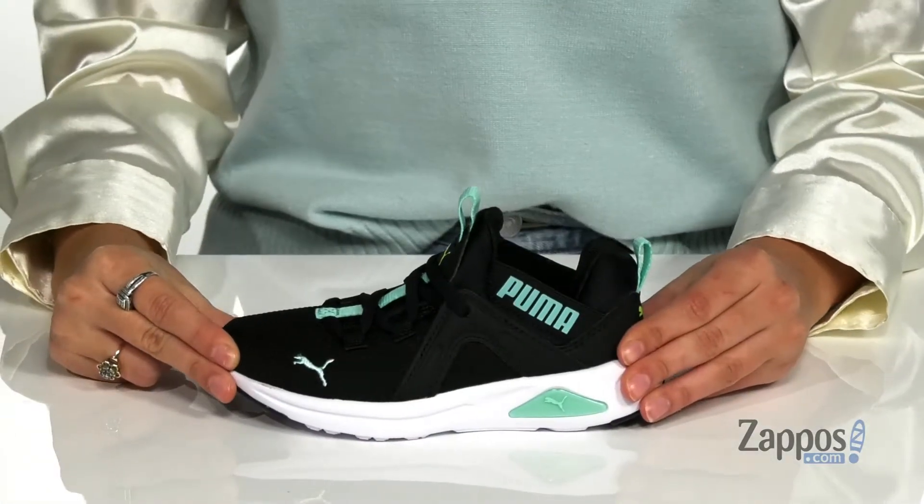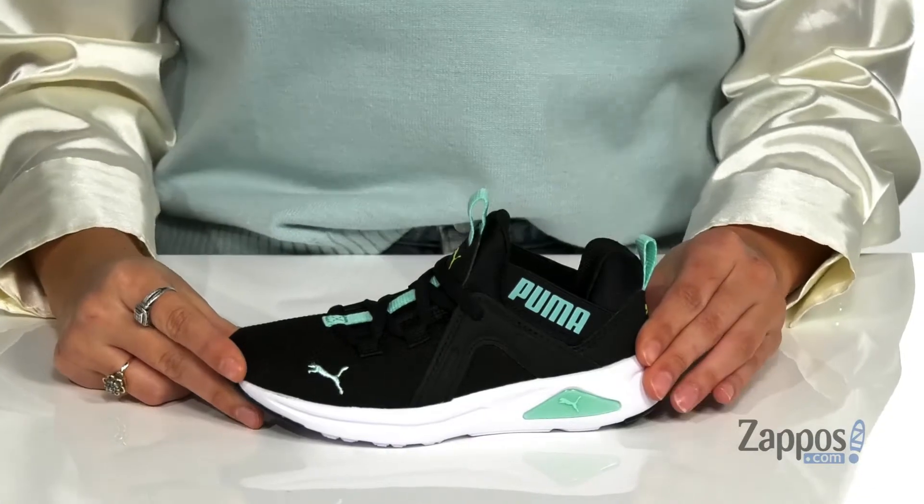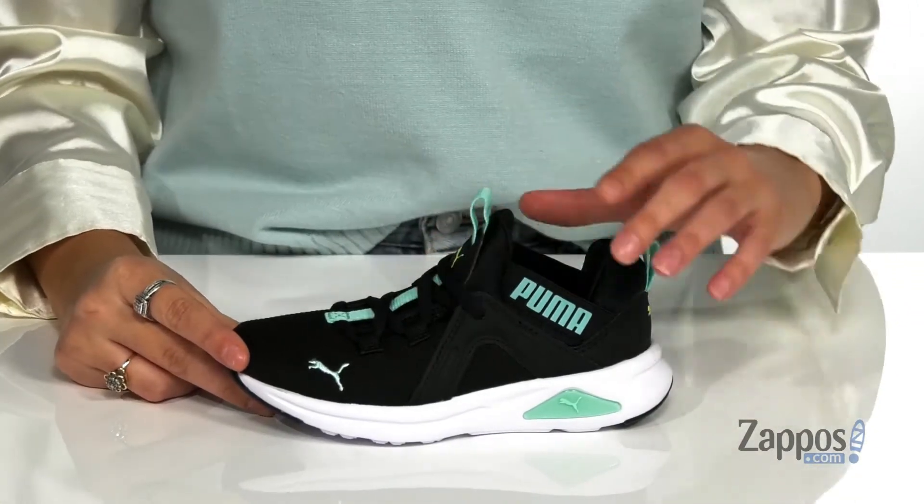Hey shoppers, I'm Abigail from Zappos.com and today I'm here to show off this style from Puma Kids. PE and sports practices just got so much better with these sneakers. They're crafted with a textile upper and they're